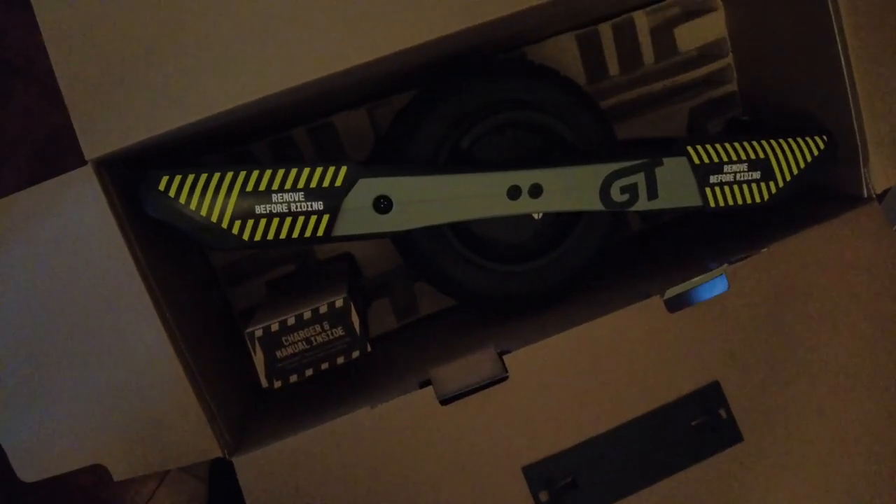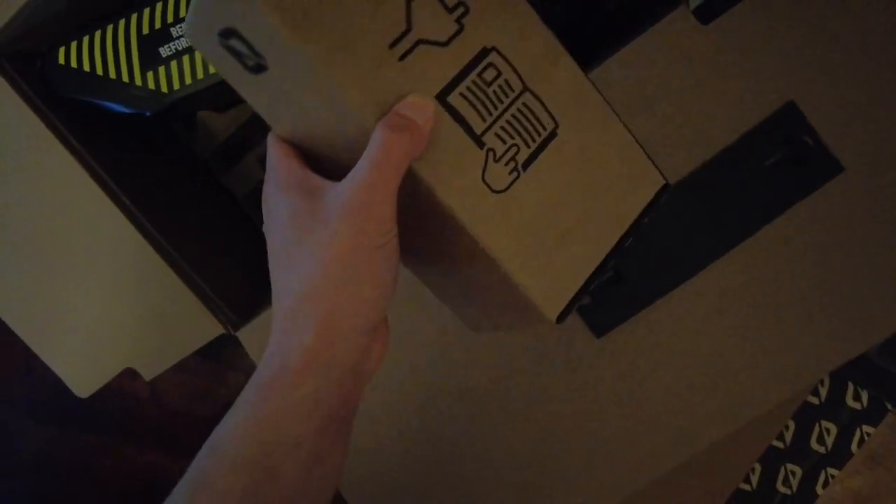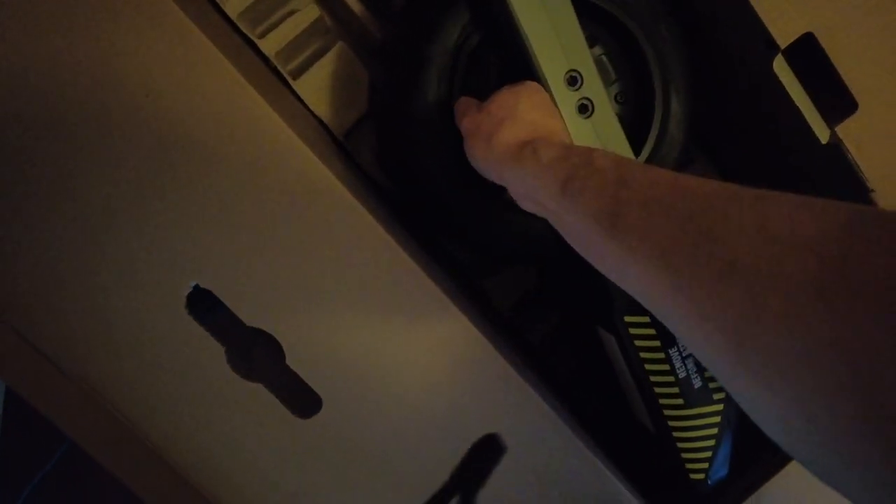Here it is, folks. Wow. There it is. I apologize for this poor lighting, but dang — I have been waiting six months for this board. Here's the mag handle. I hear this rattles around a lot when riding, but let's go ahead and lift it up. I don't know if I did this or if it came like that. There's a little bit of dust on the board — they might have tried it out in the factory, I'm not sure. But the tire looks pretty clean.